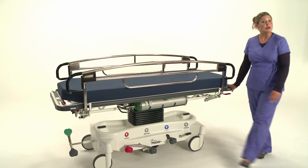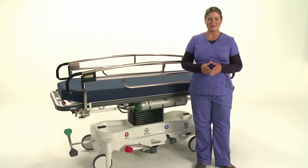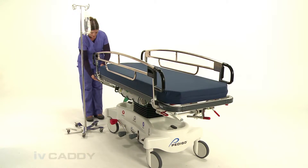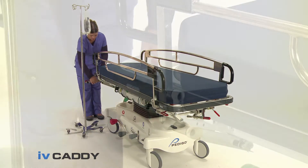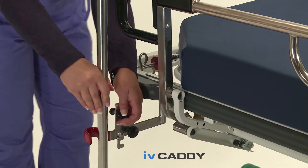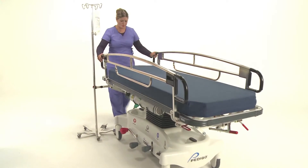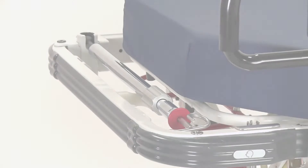Now I'd like to show you a few stretcher options when customizing your 7500 stretcher. First, this unique device, the IV Caddy, allows one caregiver to manage the safe transport of the patient and IV equipment. Or, add this convenient full-down IV pole.